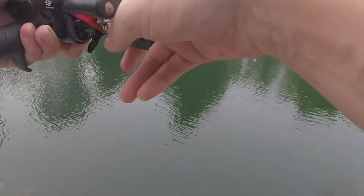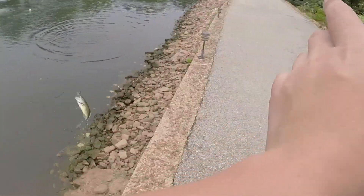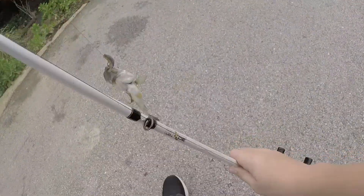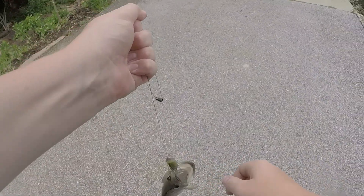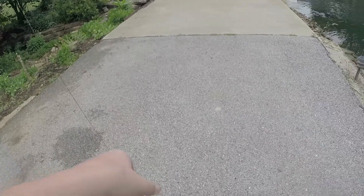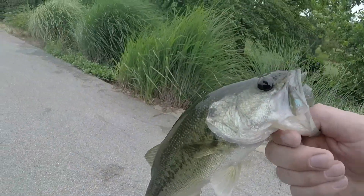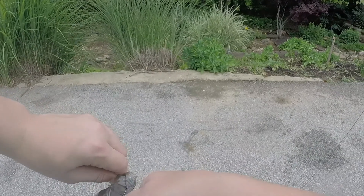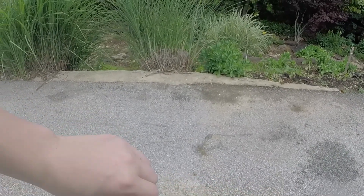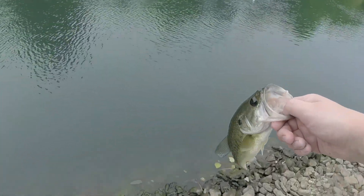Oh yeah — little guy. Actually this is not a bad fish. There we go guys! Nice little guy. Not too bad — I just saw my line moving, I didn't even really feel him. Saw my line moving, and he wanted that bait. Nice — get the release. There he goes.